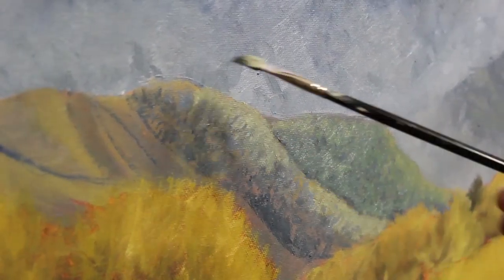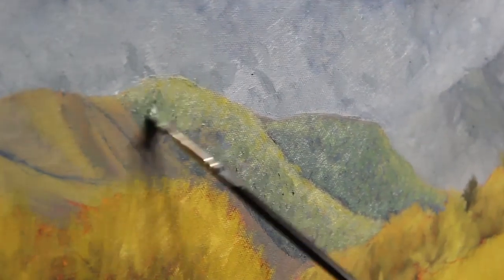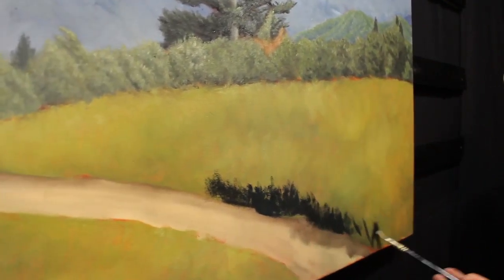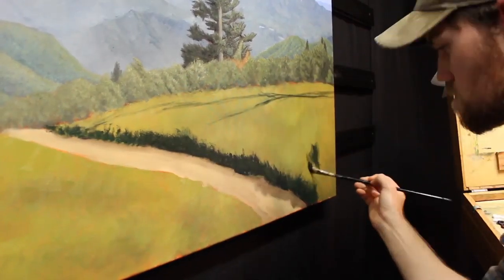Then I sketch in where my shadows will go, moving further left, and follow that same process — deep blue shadows first, and then lighter green highlights over that. I decide that for the sculpting stage, I actually quite like where the trees and bushes are at, so I only vary my tones and light angles slightly and move on straight to the grass.